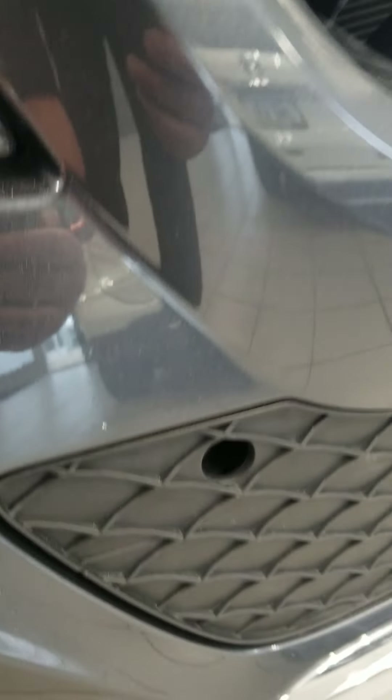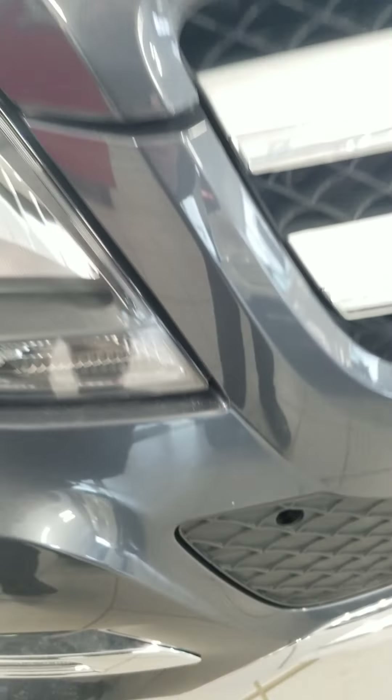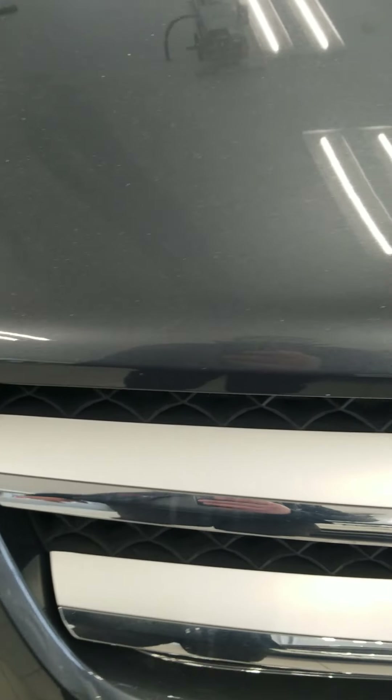Zooming in here real close, the only real chip I see in the bumper is right there. Going across the front of the hood, no real rock chips or anything on the front hood.